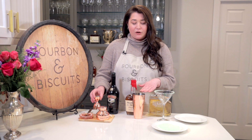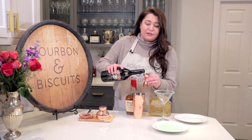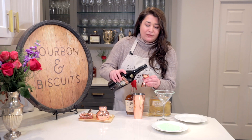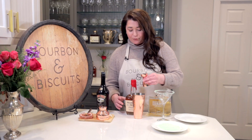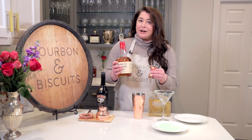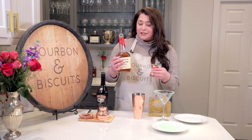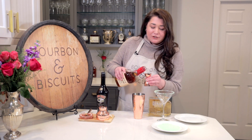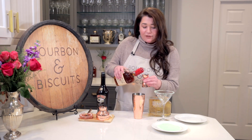Now for our cocktail, I've already got ice in my shaker here. We are going to do one ounce of Bailey's Irish cream and an ounce and a half of bourbon. I'm using Maker's Mark today because they've got a little bit of an Irish tie-in — you might notice on their bottle there's no 'E' in the whiskey, like they have on most American whiskeys. That is a tribute to their Irish heritage. An ounce and a half of this.